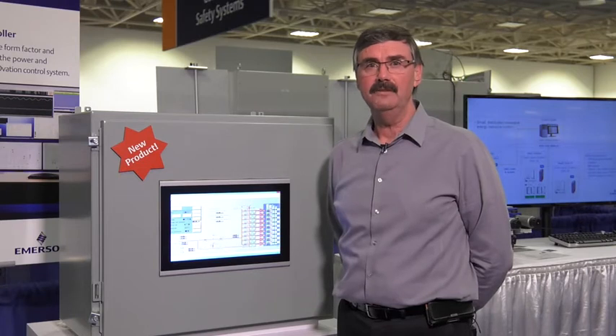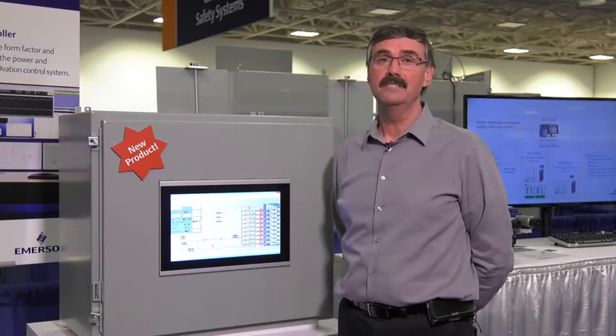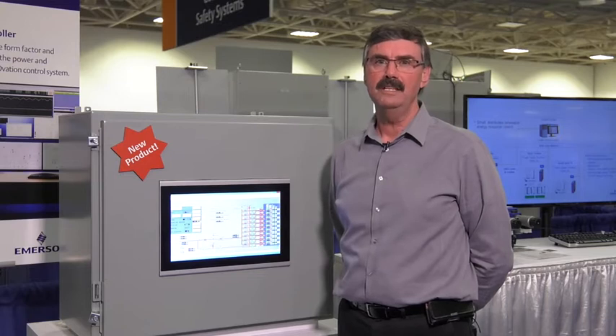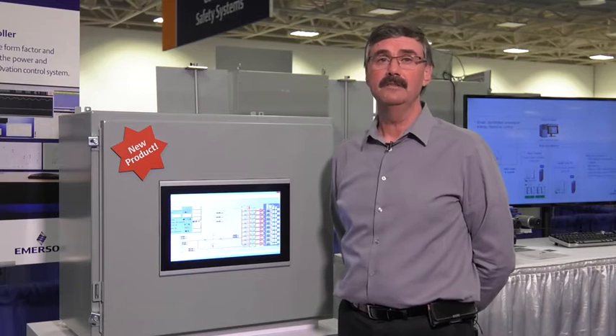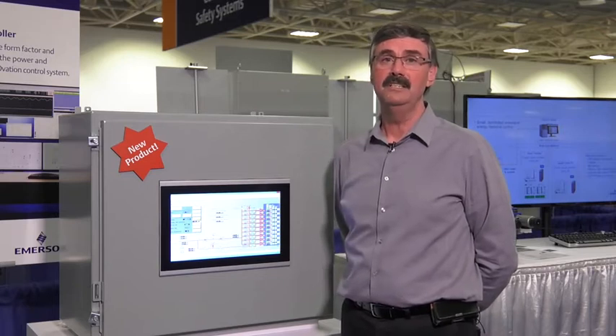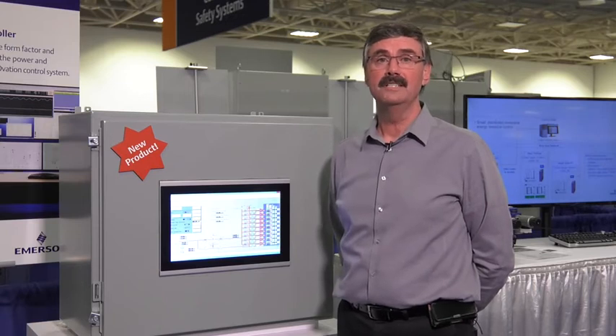In this configuration, the OCC100 looks like a remote terminal unit of a SCADA system, but it has Ovation's control capabilities and programming tools. Imagine the flexibility this would give you to control the output of far-flung PV solar plants or to monitor and control wastewater collection system assets.